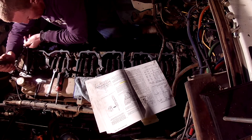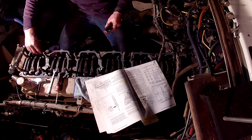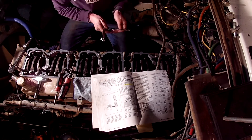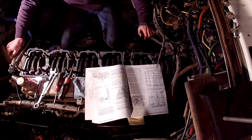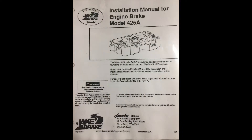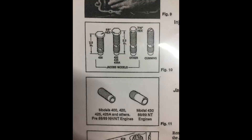The 401B models were able to take the place of the 401A but not the other way around. After the 401 series, the 420, 425, and 425A models came into production. The 425 series models functioned as a dual valve principle design and became the universal engine brake to install on big cam and small cam motors. The difference between the 425A models installed on various motors was the auto lash screws.